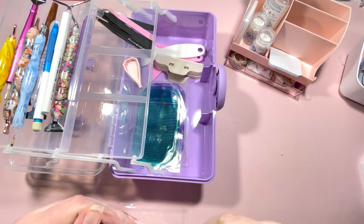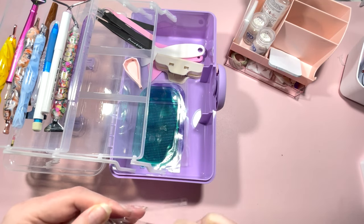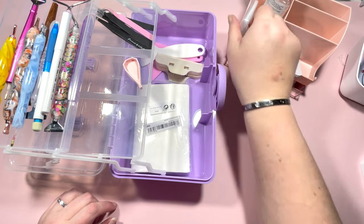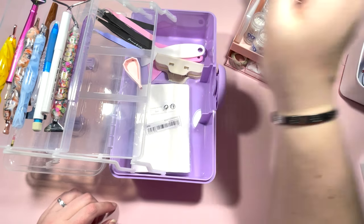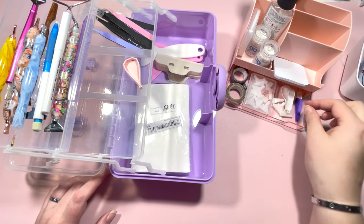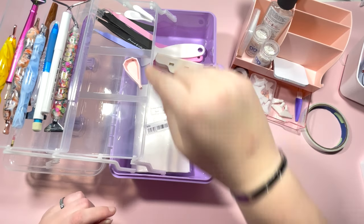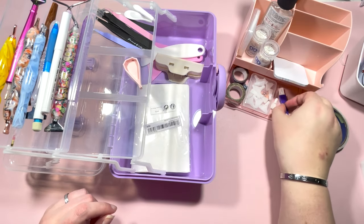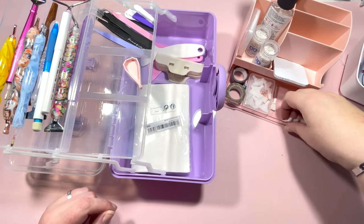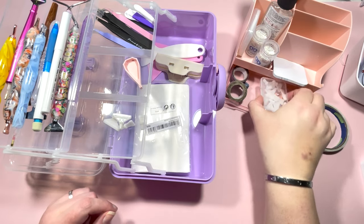I've got some release papers — I'm going to pop these back in the packet because I've been lazy and haven't put them back after using them. Those can go in there too. I've got some more tweezers to pop in there as well. Then in my bottom tray I have a handy spoon for spooning drills out, which I'll pop in with the tweezers, and a little brush that helps get drills out of trays — that goes in with the tweezers too.